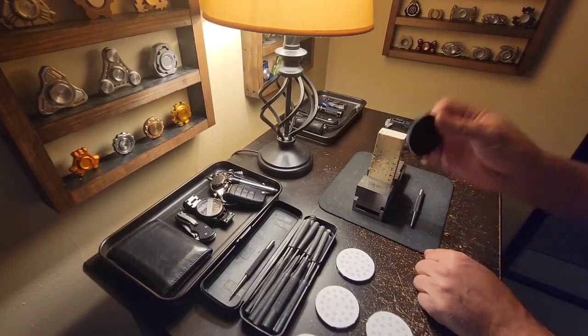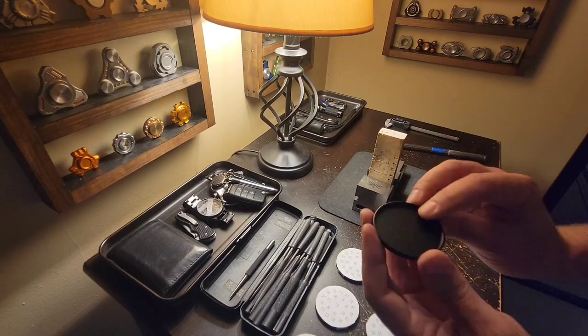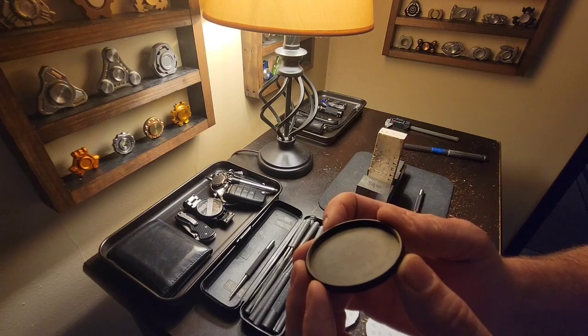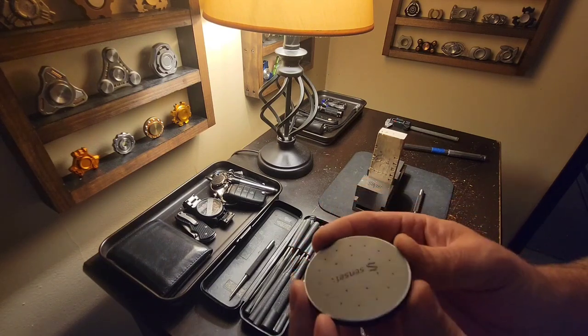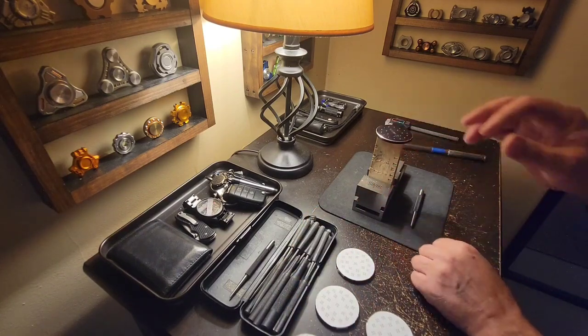Now I just need to repeat that many, many more times, and then we're ready to go to the drill press. I don't know if you can see the minor dents on the inside — there you can tell how thin the material is. But yep, ready to move on.